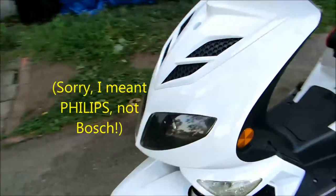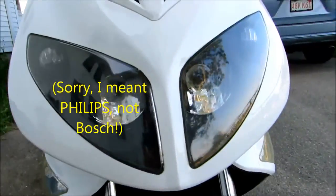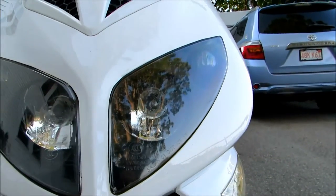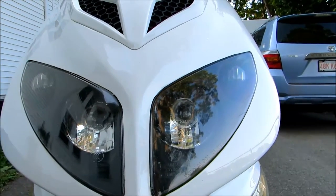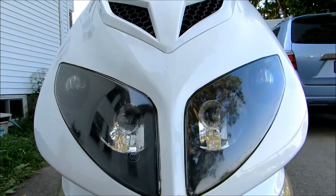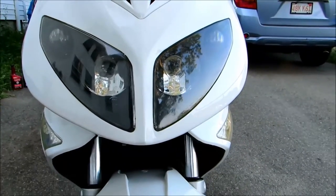Another thing I replaced was the bulbs. It has two headlight bulbs — one on the right, one on the left — and one of the low beams burnt out. I ended up changing both at the same time with high-quality Bosch bulbs, and I think the beam output increased a little bit as well.